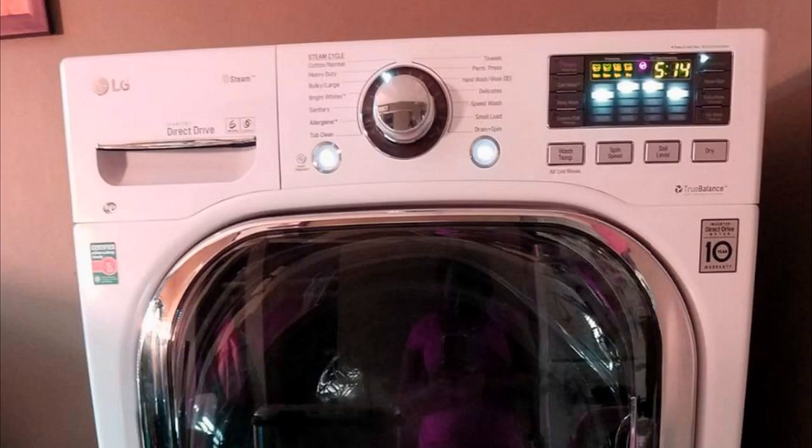Hey guys, how's it going? Today I want to do just kind of a quick review for you guys on the LG Ventless 4.3 cubic foot washer-dryer combo unit. Specifically, the model number is WM3997HWA. I hadn't seen too many reviews on this unit, so I thought I'd give you guys my two cents based off my experience, in case you guys were thinking of picking one up.